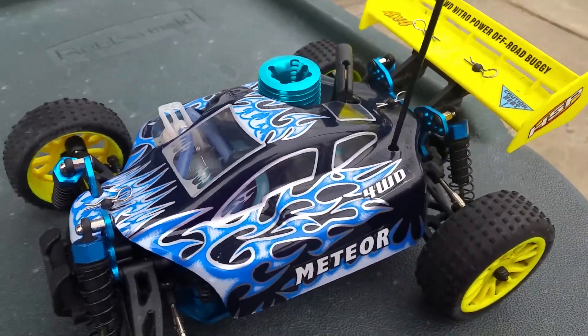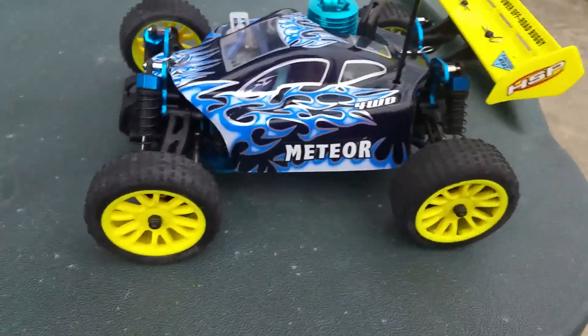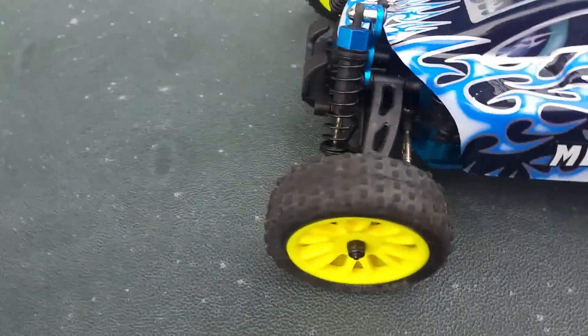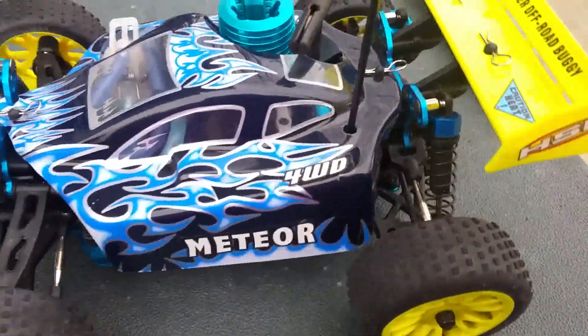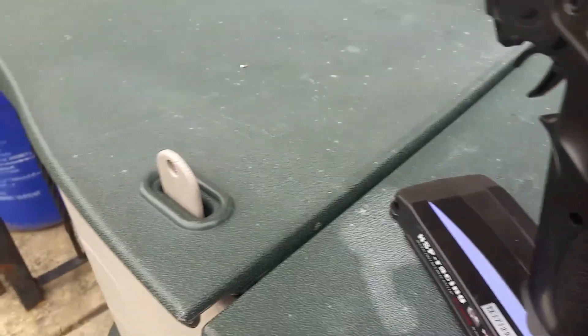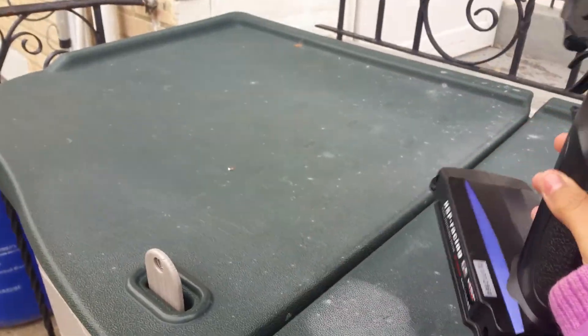Hey everybody, this is Kayla here, and today, as you saw, we were driving my Nitro Buggy 1/16 scale, and this is the nice controller.